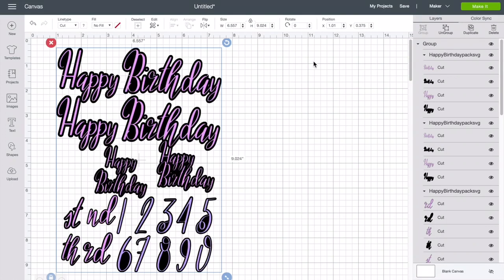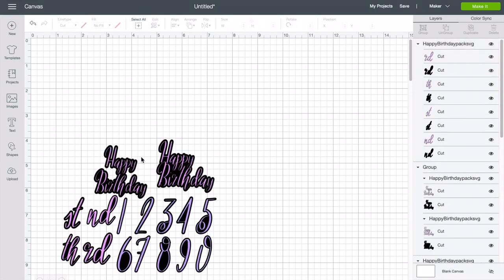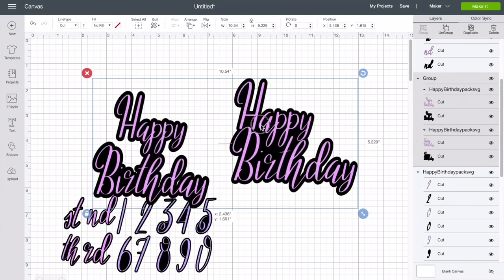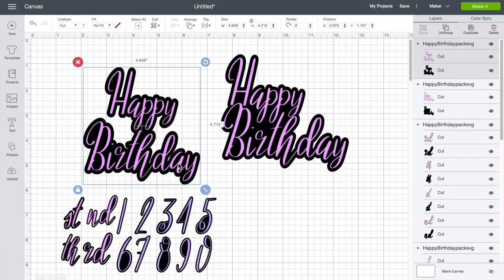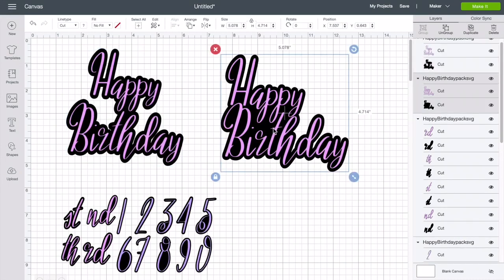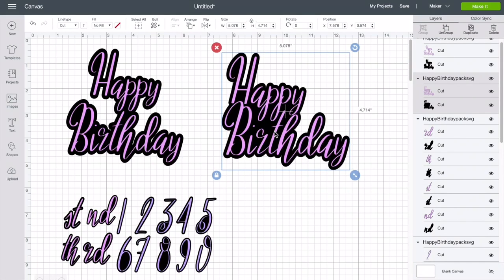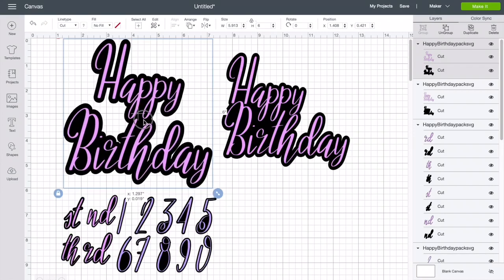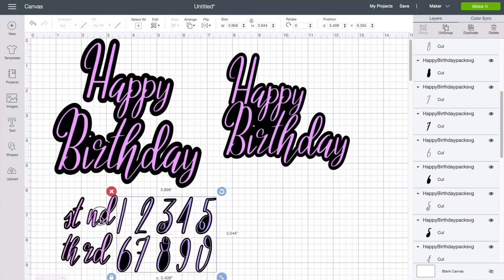I'm gonna go ahead and ungroup this and delete the things I don't want. We're not doing banners today — we're just gonna work on the toppers. I'm gonna make this bigger. Now I'm gonna ungroup them. The one I'm actually gonna use for my very own cake, I'll keep so I can show you how to make a cake topper. Let's make this one six inches and press Enter.